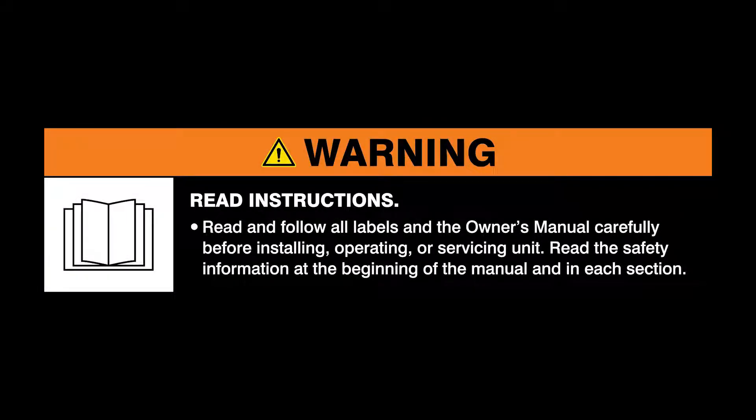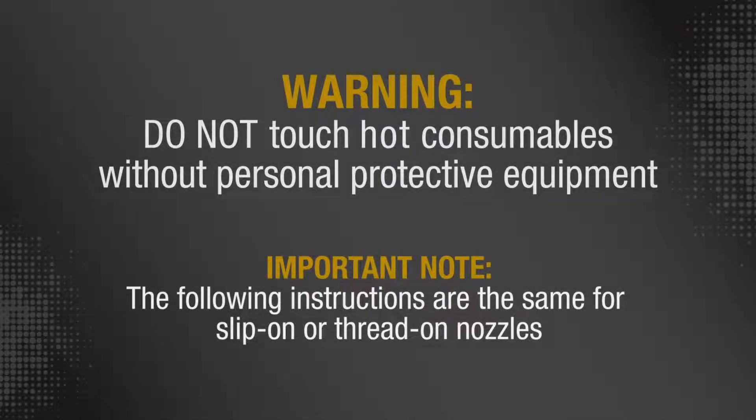Warning: read and follow all labels and the owner's manual. Do not touch hot consumables without personal protective equipment. Important note: the following instructions are the same for slip-on or thread-on nozzles.